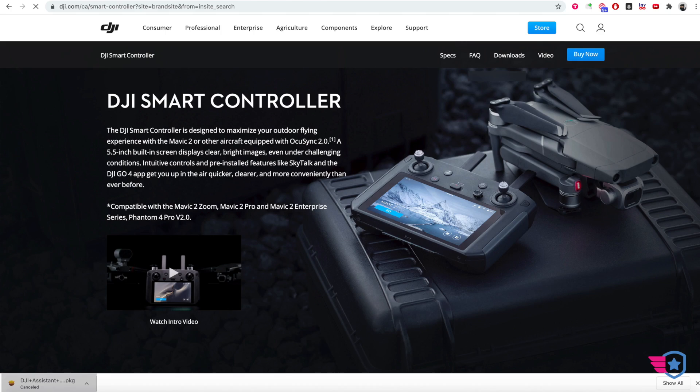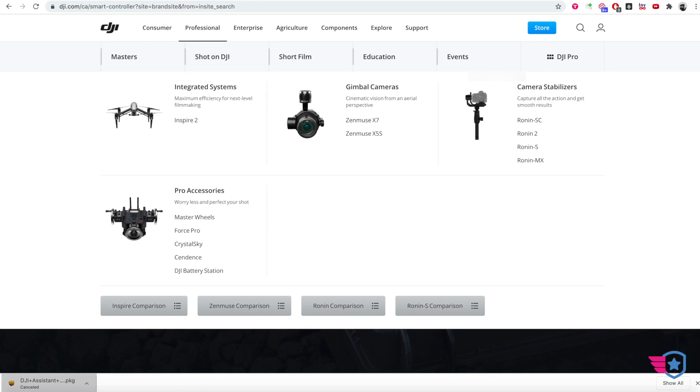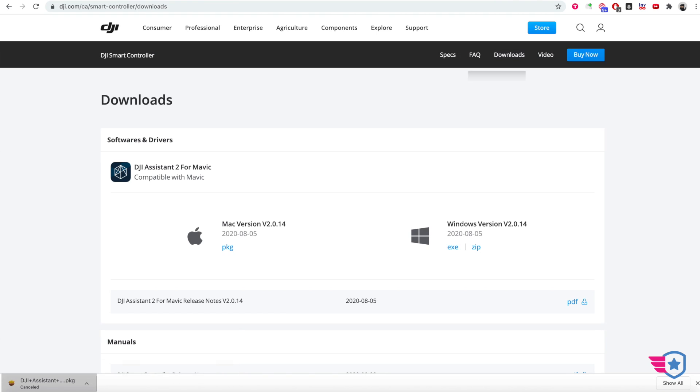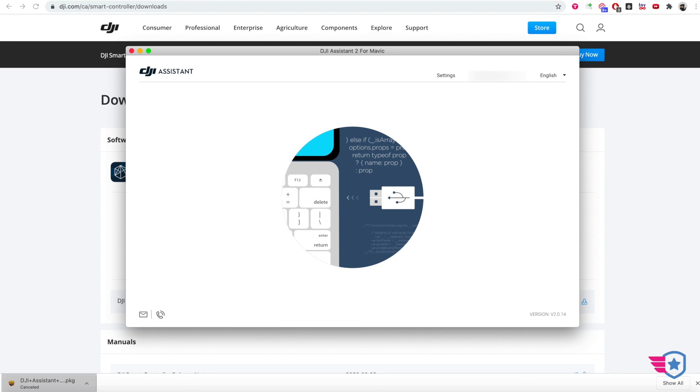That software is the DJI Assistant software. I'm going to show you how to find it — you go to the smart controller page and then go to the download section. Here it is, V02.14. If you have a Mavic Air 2 and have already updated the drone using DJI Assistant, then it's the same software. So I'm going to load up DJI Assistant, which I have open right here, and plug my USB into the computer and into the bottom of the controller. The controller is already turned on, so I'll wait for the computer to recognize the device.